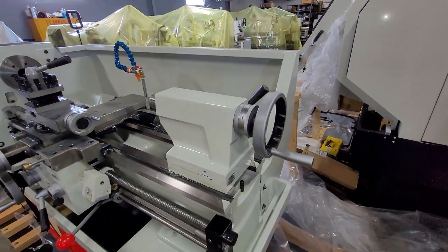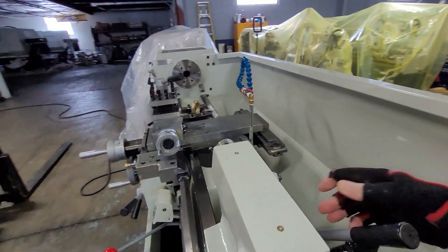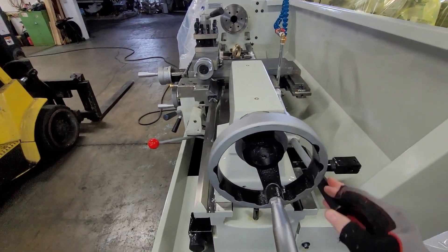Here's the tail stock on the machine, which is pretty simple to operate. This moves the spindle in and out. This is a lock for the quill all by itself — the spindle right there, tail stock. And this is a lock for the tail stock body.